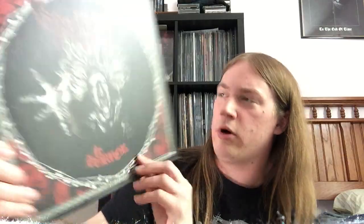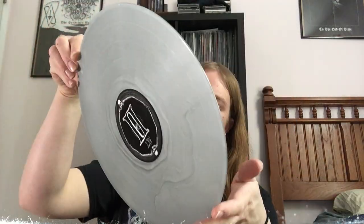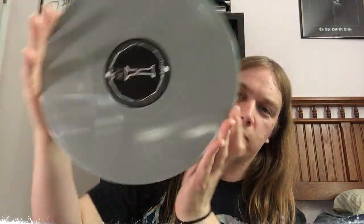And this next one, I definitely was not expecting this. Looks like this is Tribulation with The Horror. I'll be flat out honest, I am not super familiar with this band, but I'm definitely looking forward to checking this out. So thanks a bunch, Julian, for sending me this. Oh wow, and it's on silver vinyl. So that's cool.